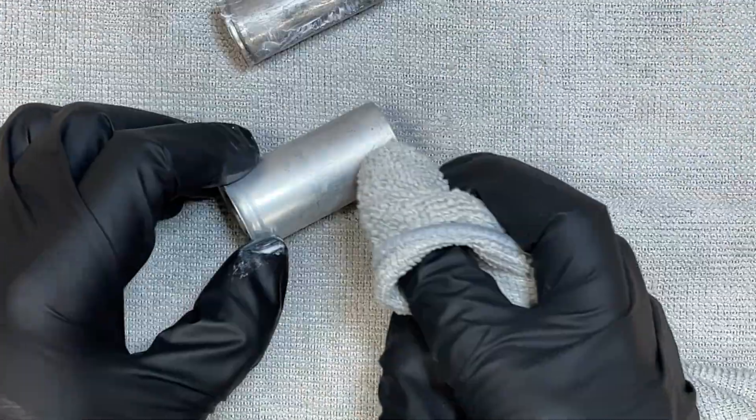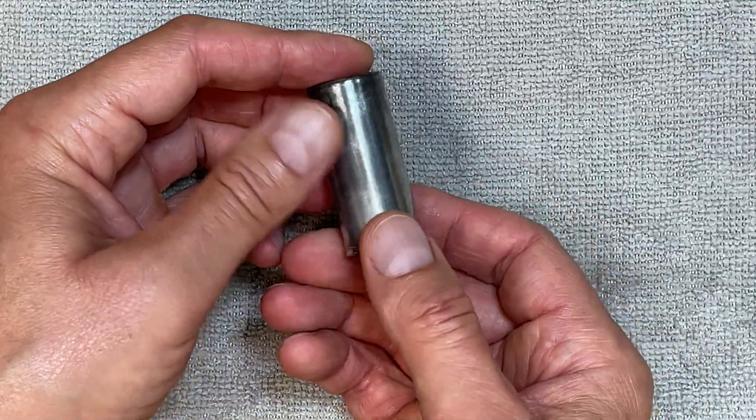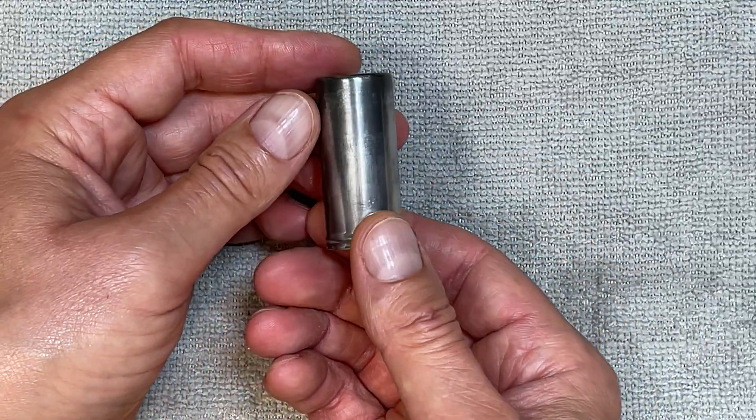Now let's polish up those tube shields. This one came out great, but this one has lost some of its plating. Still, more than good enough.